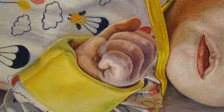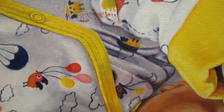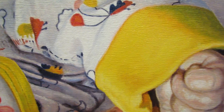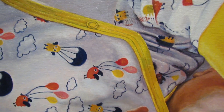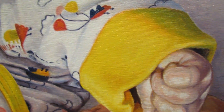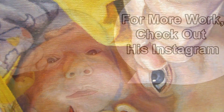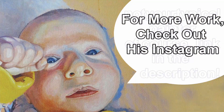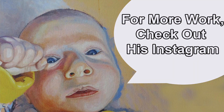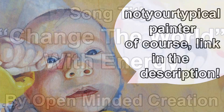If you made it to the end, thank you again for watching. My name is Charlebos, I go by Bob. I am not your typical painter. Stay tuned for part two, the finishing touches. Check out my Instagram — I might have a picture of the final painting posted by the time you watch this. Thanks again. Bye.